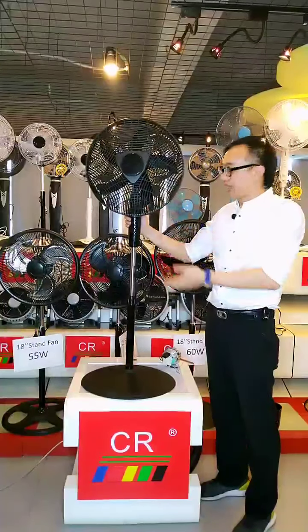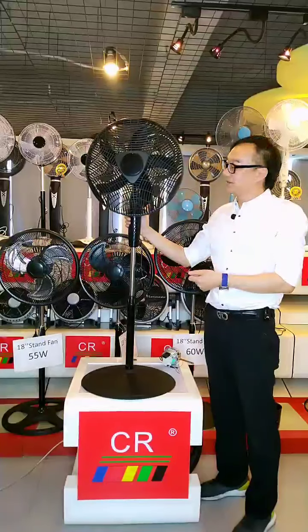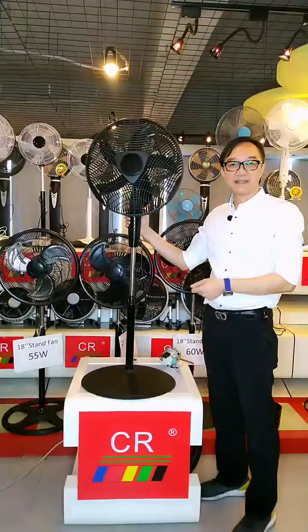This is the end of this section. If you are interested in our plastic grill fan models, please contact us immediately. Thank you.